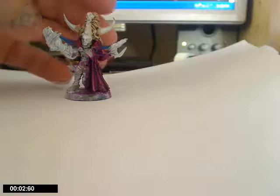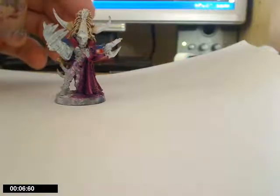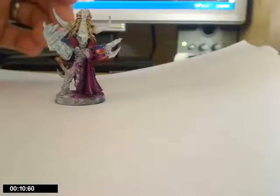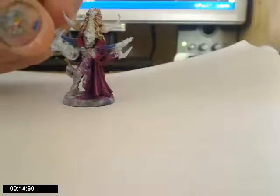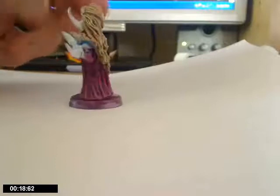Hey guys, this is just a quick video on a piece that I'm painting for a painting competition. It's just for a single figure, just a single miniature on a standard slotted base. And I just chose to do Archon out of the Dark Eldar.